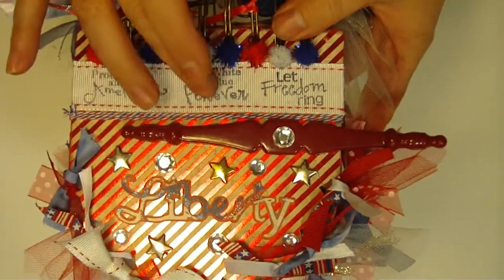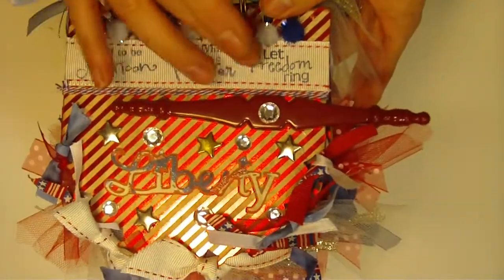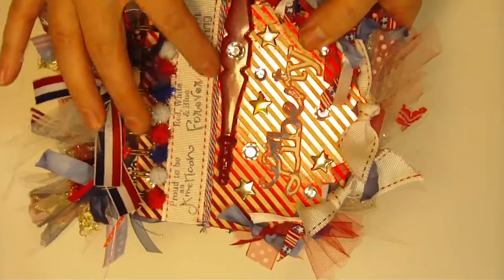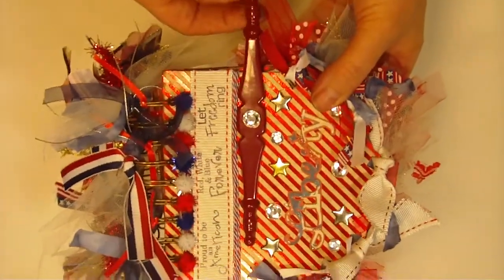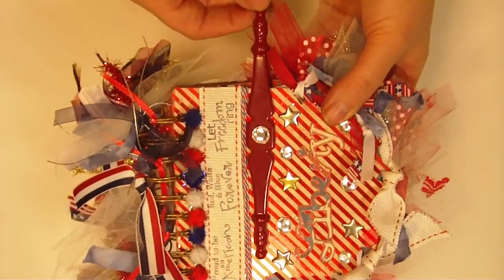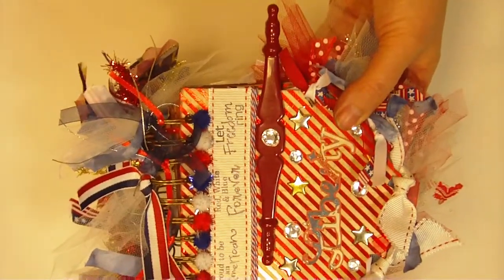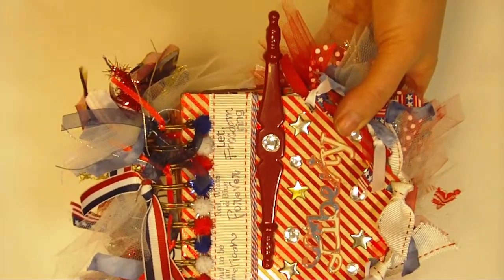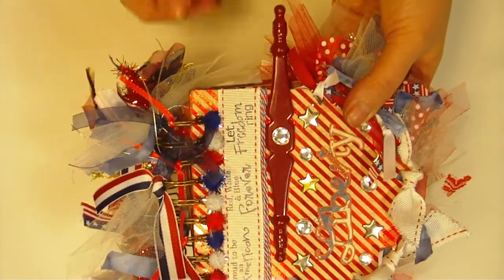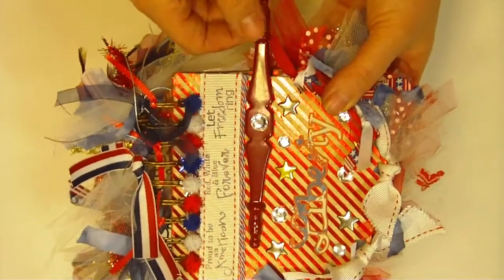I stamped those with Archival ink — or you could use Stazon, which works really well on fabric also. I went ahead and stamped those and then mounted the ribbon onto the base of the book. I also used some twine, I'm really into twine lately. This big metal doodad here is from my junk pile — I have a tote of odds and ends of metal things I find at garage sales, flea markets, or stamping stores. It's been mounted with E6000 so it's nice and sturdy.